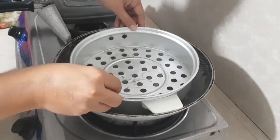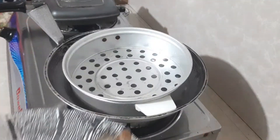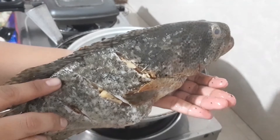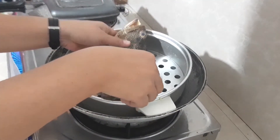Hello everyone! For today's video, we are going to cook steamed lapu-lapu fish. By the way, I already rubbed salt and pepper to our fish, and I also put ginger on it.